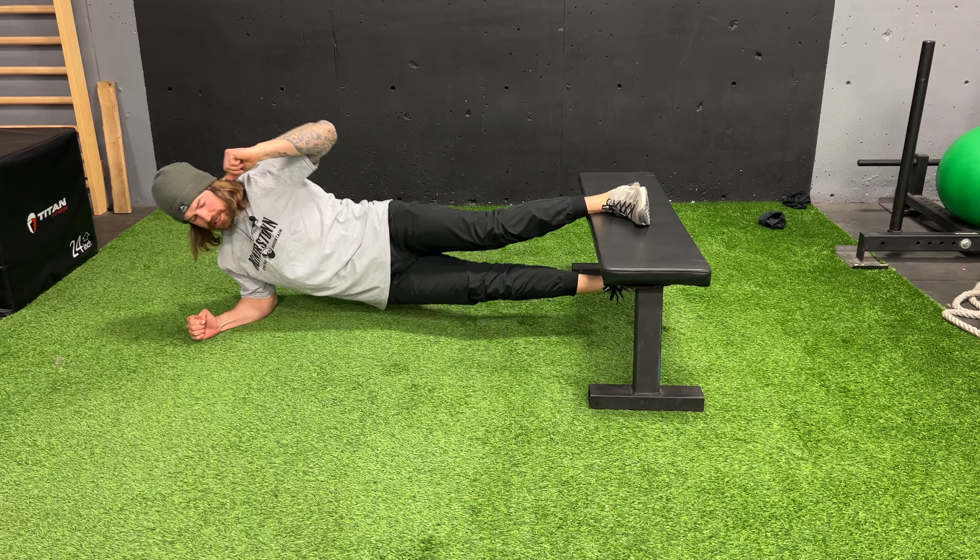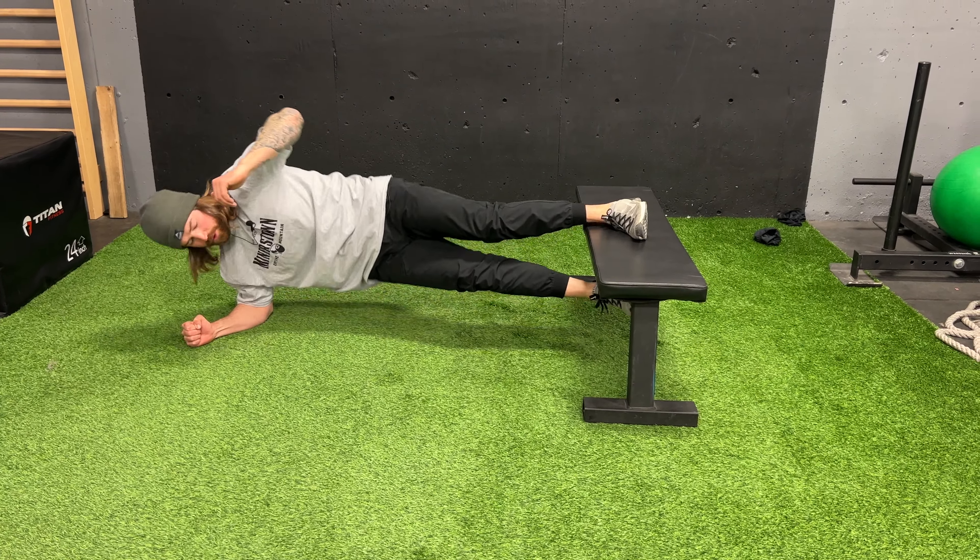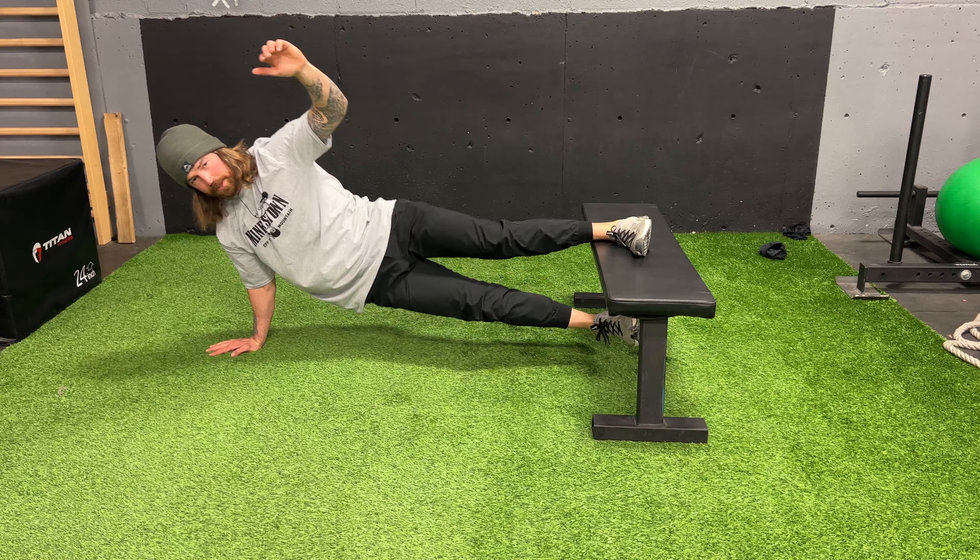Copenhagen plank with hip raise: tap the ground, squeeze up as high as you can, really focused on using that groin. Think about trying to keep your hips stacked. You can also make it harder or easier — just kind of depends on the person — dropping down and driving it all up.